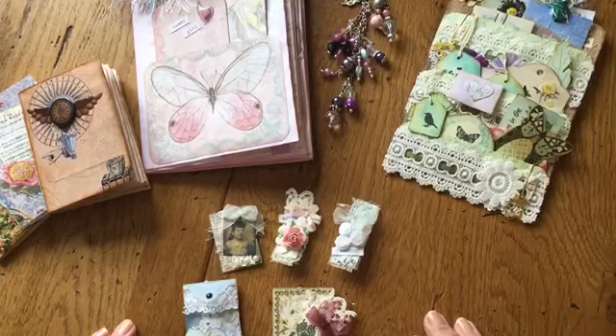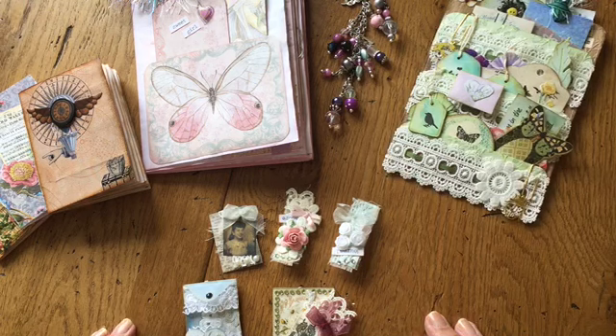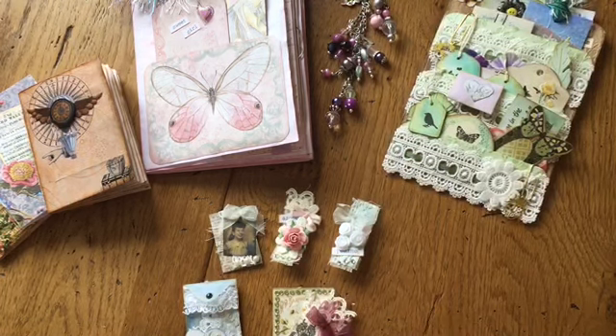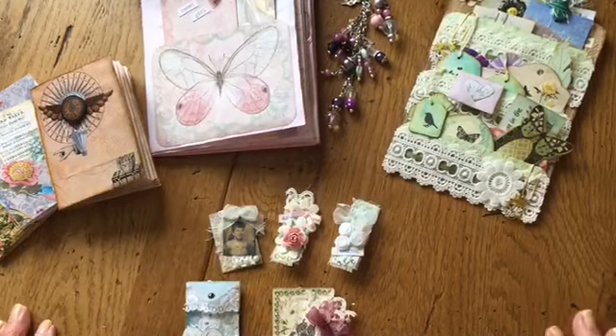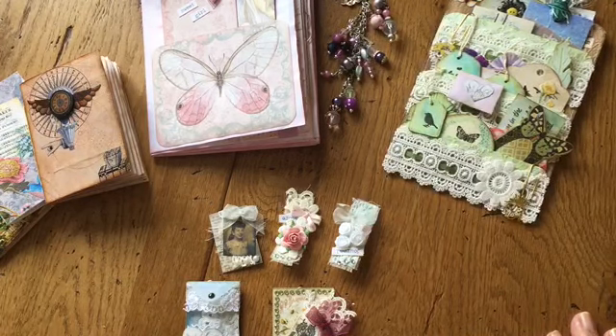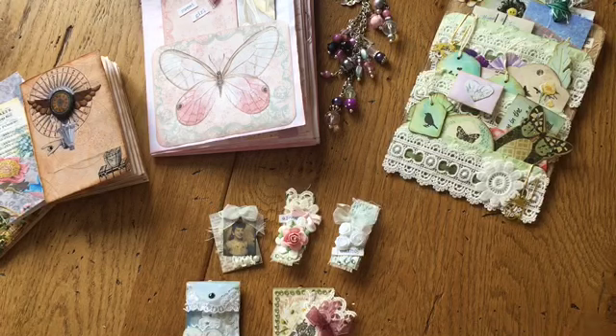Well hello everybody, long time no see. It's been some time since I managed to get a journal done and I've got several in the half-finished stage. I haven't been sitting twiddling my thumbs though — I've been doing a few odds and bits and pieces and I thought I would just let you know I'm still here and show you what I have been doing. A lot of them are swaps in the groups I'm in.